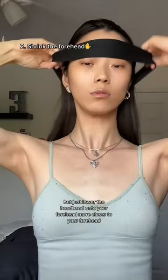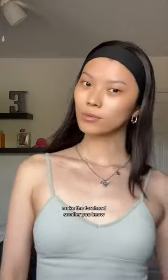Number two: this is kind of the same as the first one, but just lower the headband onto your forehead, more closer to your forehead — make that forehead smaller, you know.